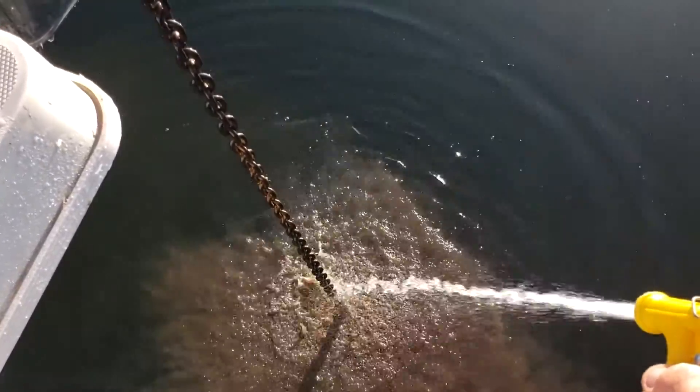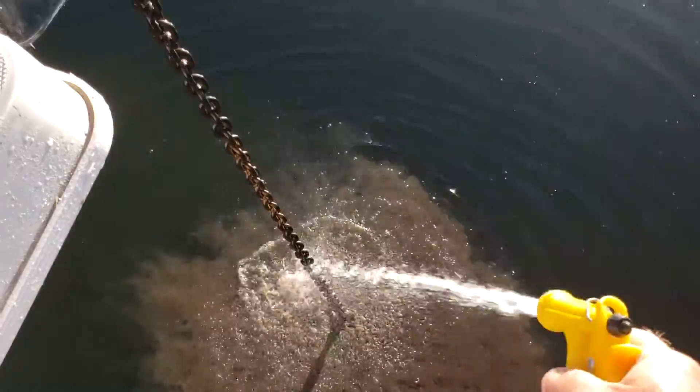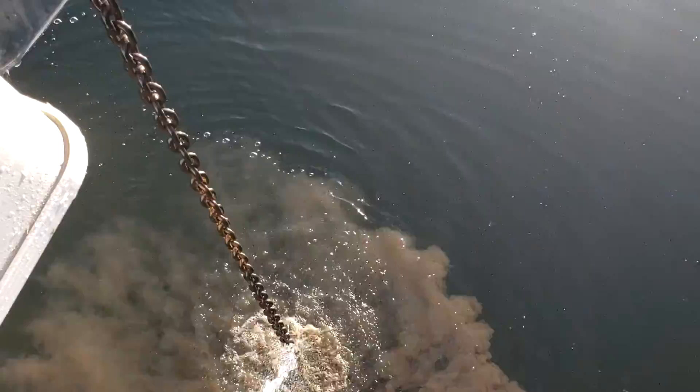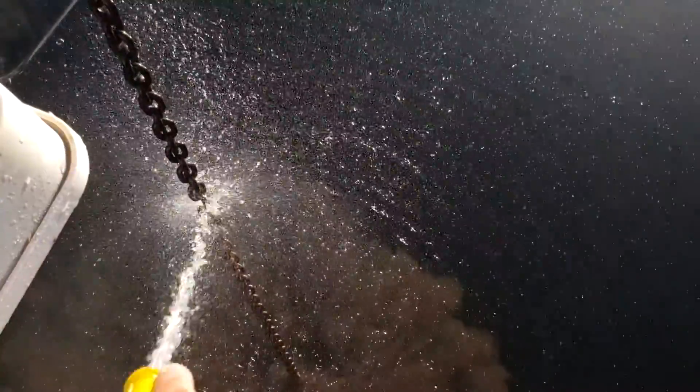You lose a lot of water doing this, but it's worth it because we can almost always get water — this is America after all.